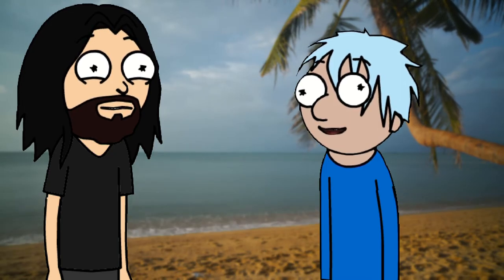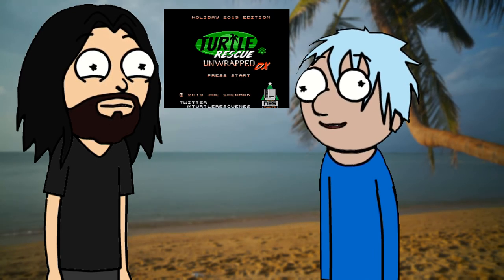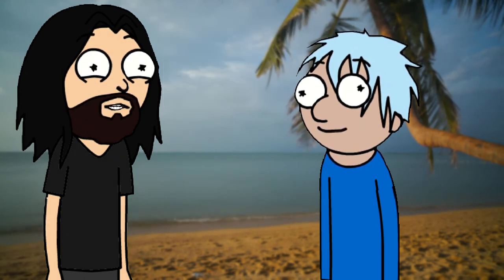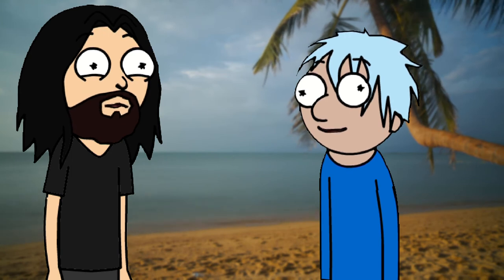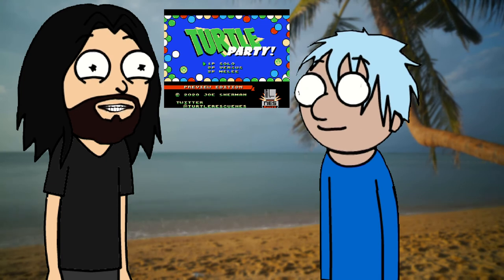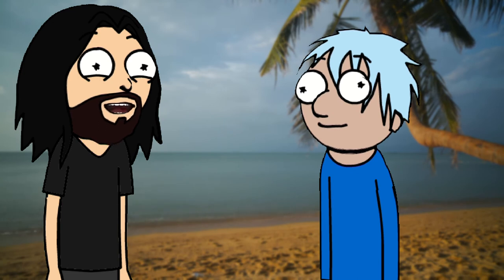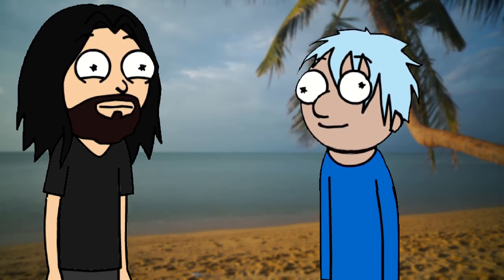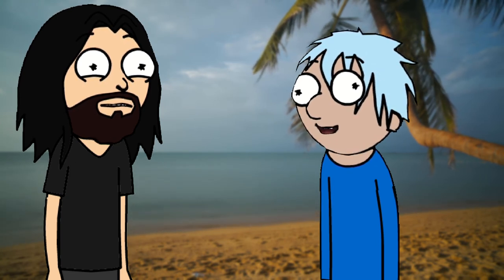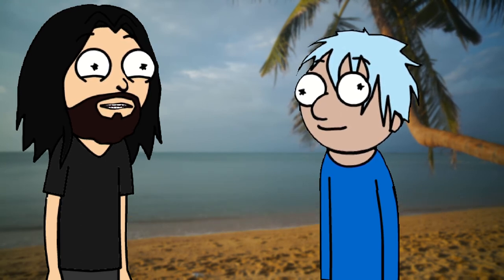Turtle Rescue was the bite-off winner of Best Game of 2019. If you want to download this version of the game with the Game Beaters, there's a link down below you can check out, which should be up for a little while. There's also a game called Turtle Party, which I still need to check out myself. If you want to download the original games, just go to turtlerescuenes.itch.io — I'll leave the links in the comments. And be sure to check out the review of Turtle Rescue. So what do you think — have you guys played this game? Is this something you're going to get for yourself? Let us know in the comments.